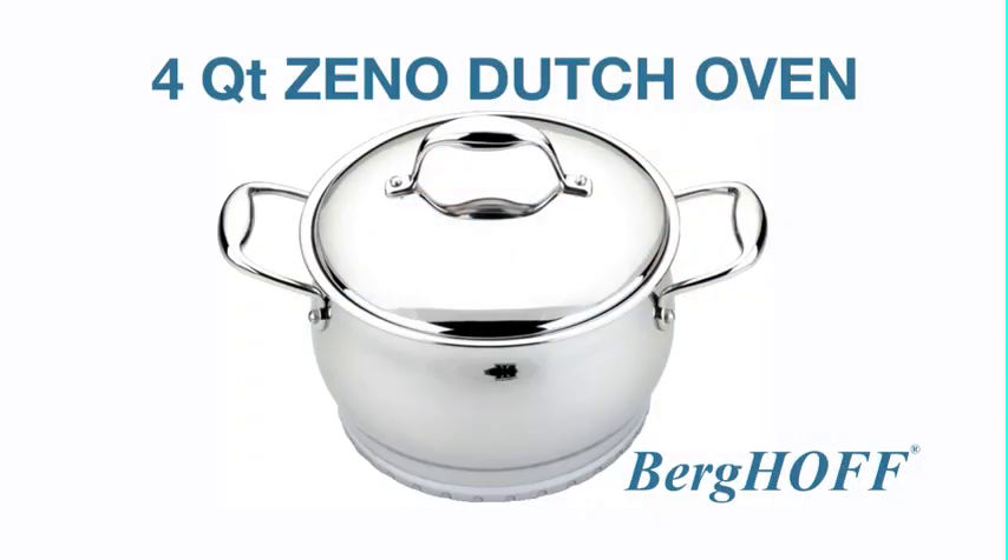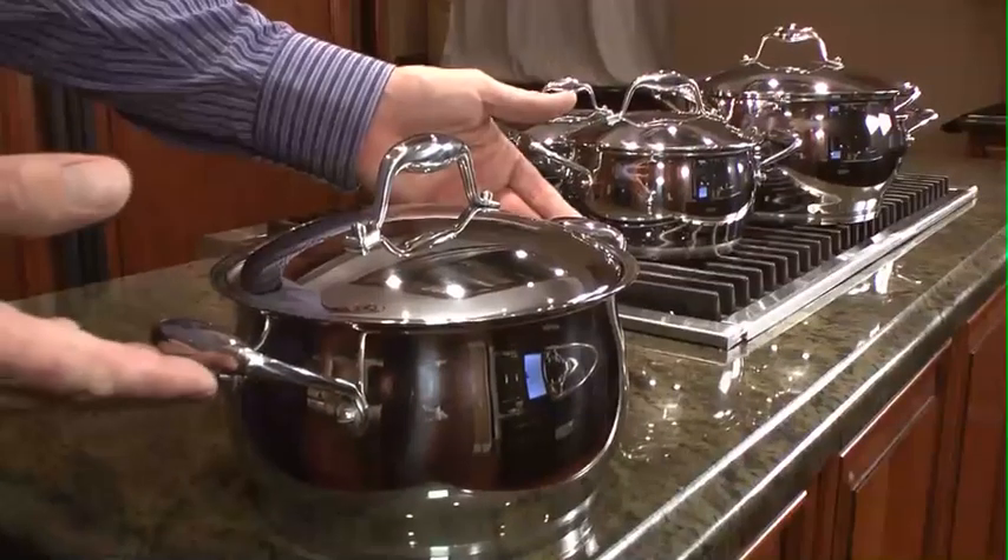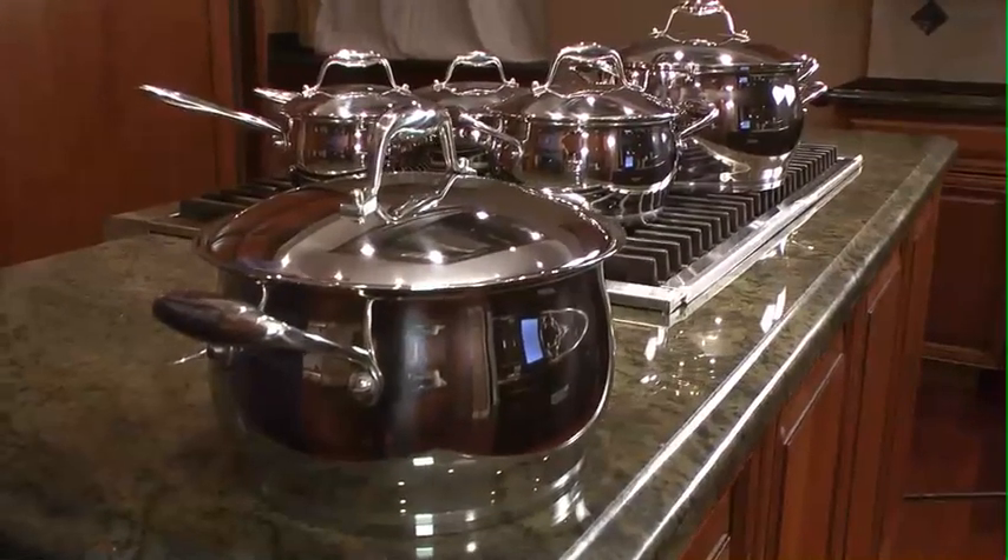I'm Ray Witbarkov and I'm excited today to show you another beautiful piece of our Xeno stainless steel collection. This is the four-quart Dutch oven.